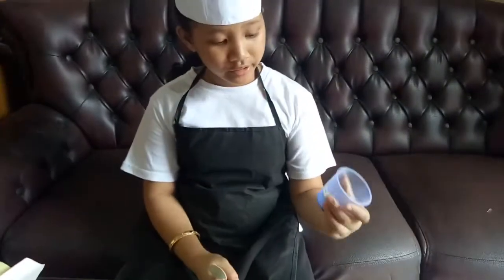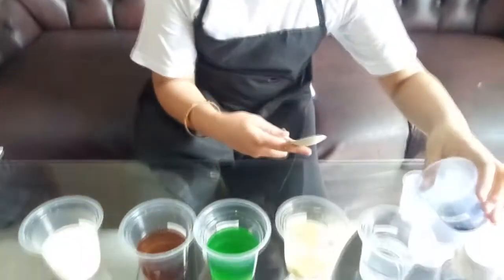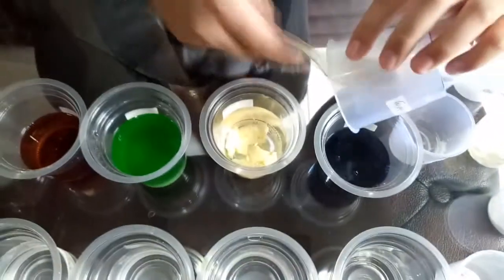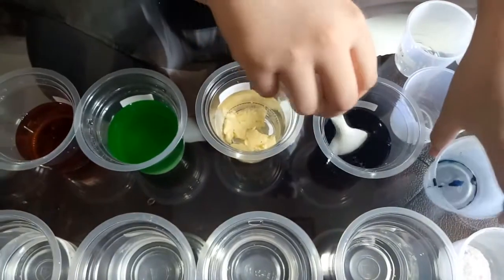Next, let's choose food coloring. I use the blue color food coloring. I will put it into the water, and the water becomes blue because of the food coloring.